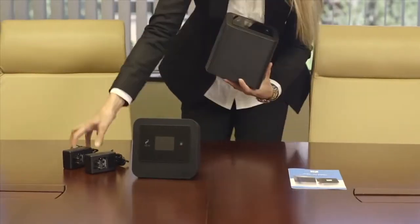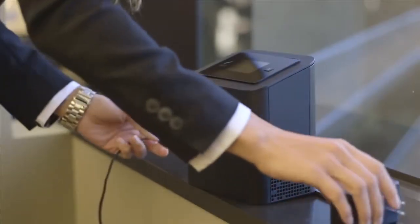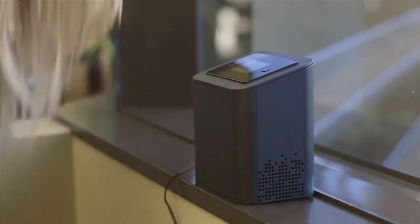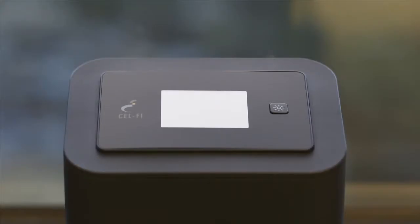Place the network unit in the area where you found the most bars with your handset. Plug the power adapter into the network unit and into a convenient power outlet — it doesn't matter which adapter you use. Make sure the network unit is upright and the display is facing toward the inside of the room. It will take the network unit a few minutes to complete the wake-up sequence.